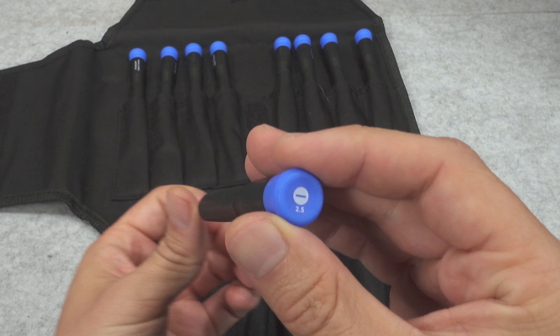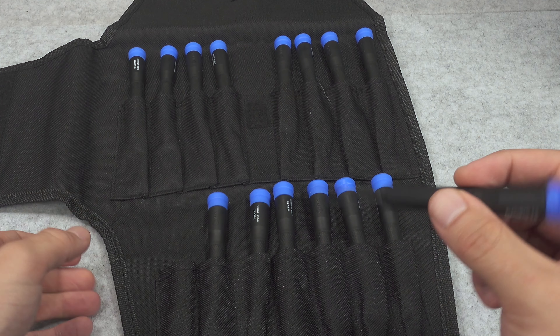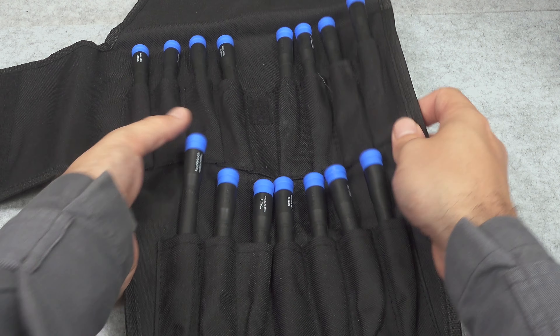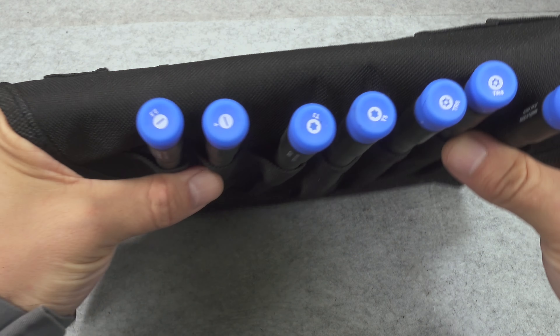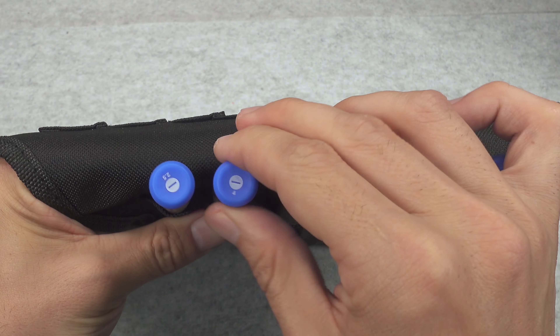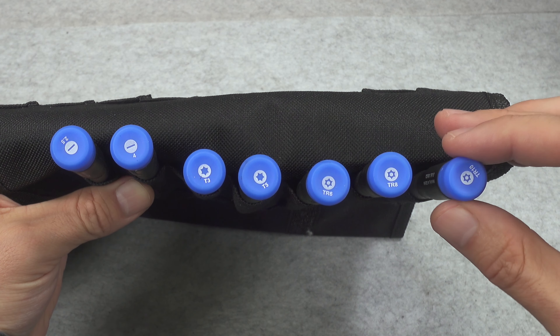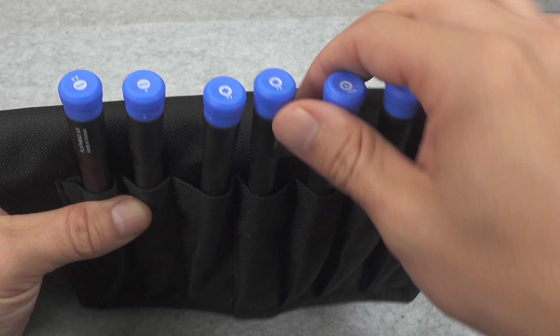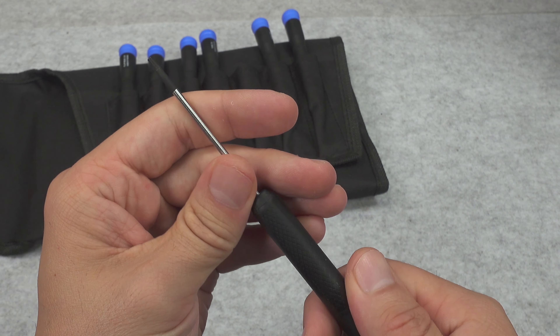We've got a lot of different screwdrivers made in Taiwan, they are nicely marked here. Here we've got a flathead — most likely it's going to be much easier for you to just check the PDF. And how are they feeling? They are feeling really nice.